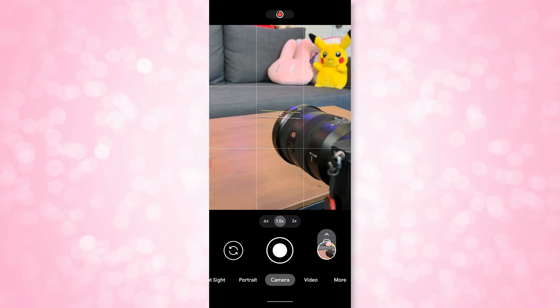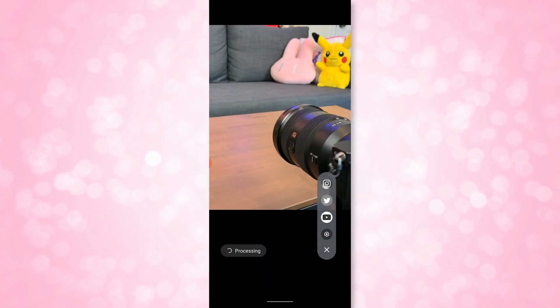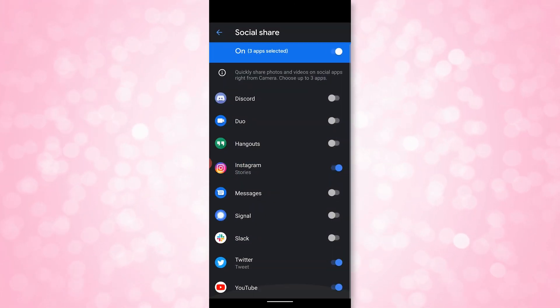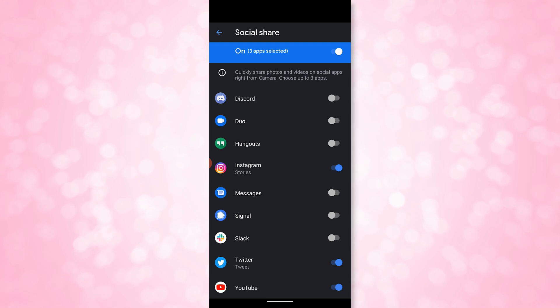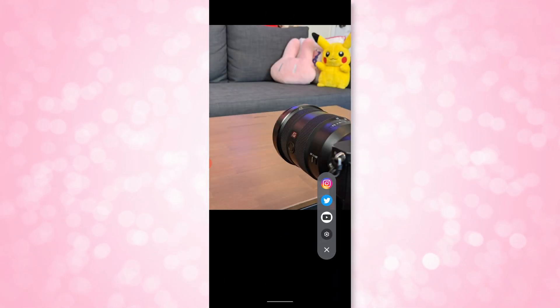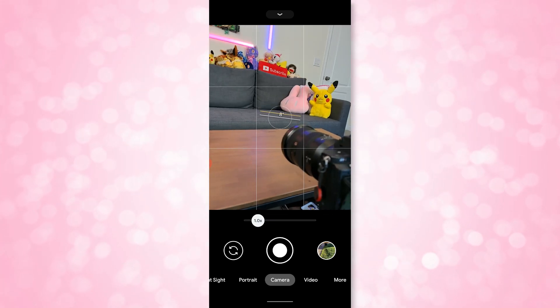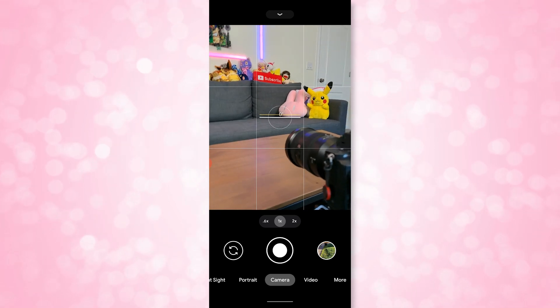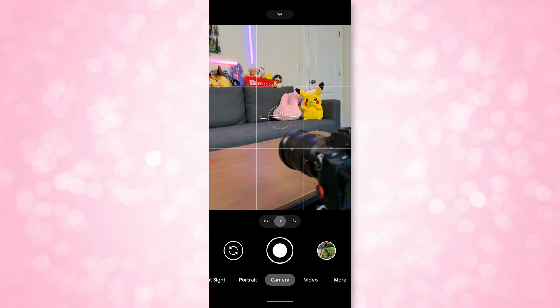The social sharing button is totally customizable — it quickly lets you access social apps to share a picture, like quickly sharing to Instagram. Night mode can be automatically applied if photos are in a dark environment. The leveler, which is also in the 4A, really helps keep shots level. Also, portraits can now be taken with Night Sight, and that is such a cool feature.